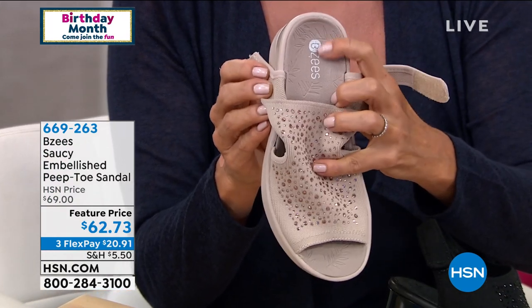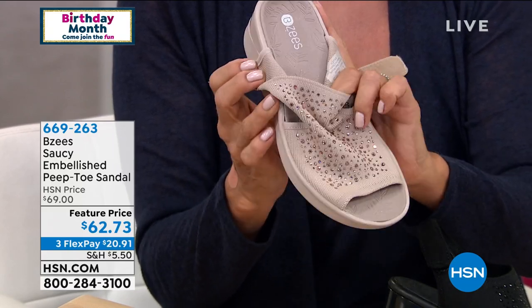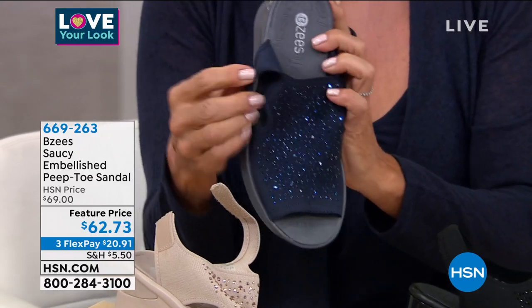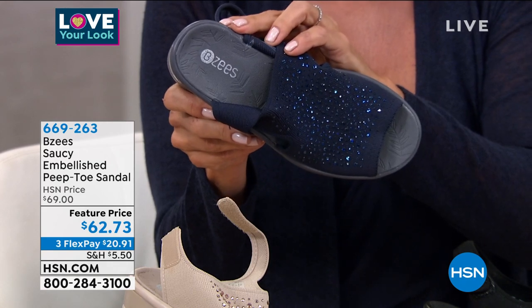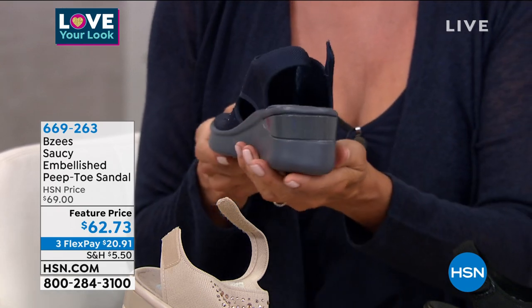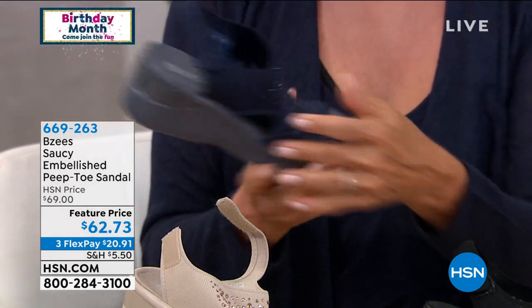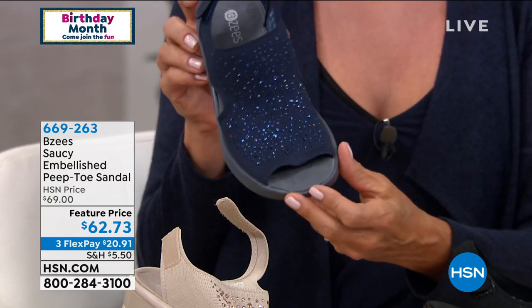That surfboard design is more than decorative — it's purposeful for slippage. In the summer, wherever you're living, your feet are going to perspire. To keep you extra grounded and provide traction in your shoe, we create that surfboard effect so there's no slippage. And believe it or not, the footbed also has antimicrobial properties.